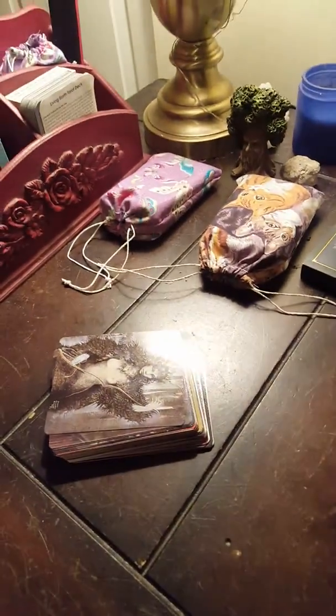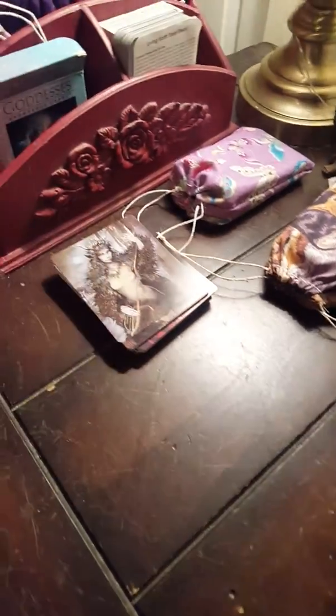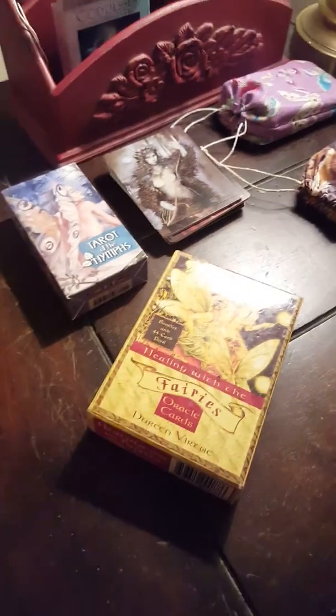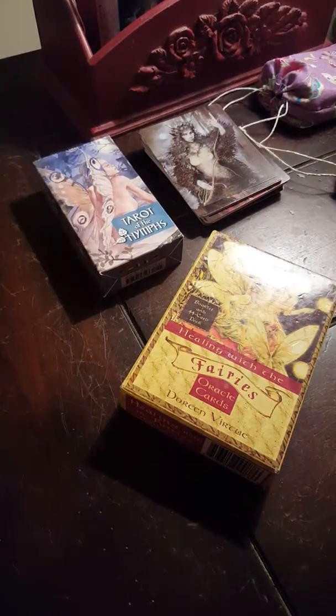This one holds the Goddess Knowledge Cards. I just did a video on the Tarot of the Nymphs — I love this deck, it's definitely a soul deck of mine. This was my first oracle deck: Healing with Fairies. And this is the Messenger Oracle, by the same creator as Dreams of Gaia — it has such a nice energy. Both her decks do.